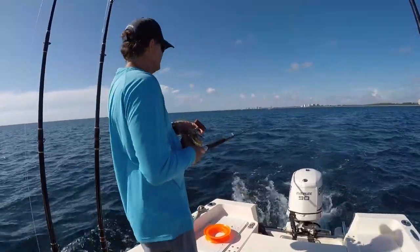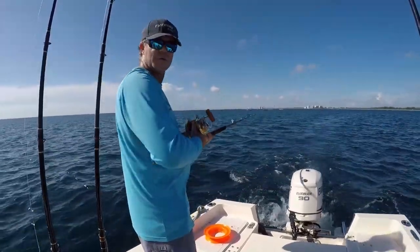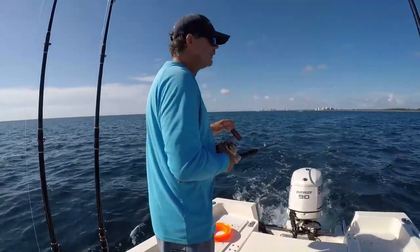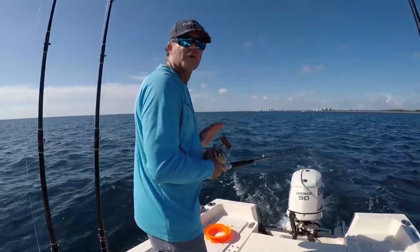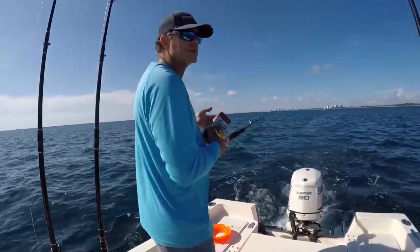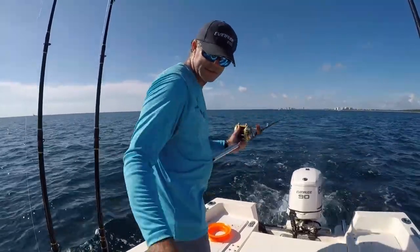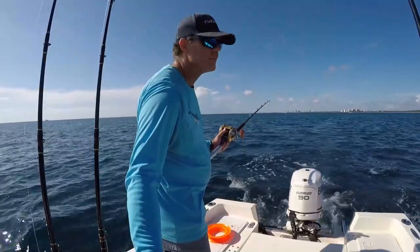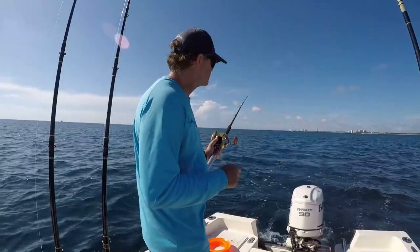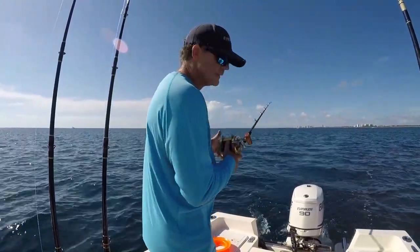Letting out a planer with braid — you don't want to go too fast when letting your planer out with braid, because the planer is really sensitive. If you have a lot of drag from your lure, it'll trip your planer. Drone spoons tend to not have too much drag on them, so we'll see. If I'm going too fast, I just let off my throttle. That way I make sure the weight of the planer is dipping down so that it sets itself.